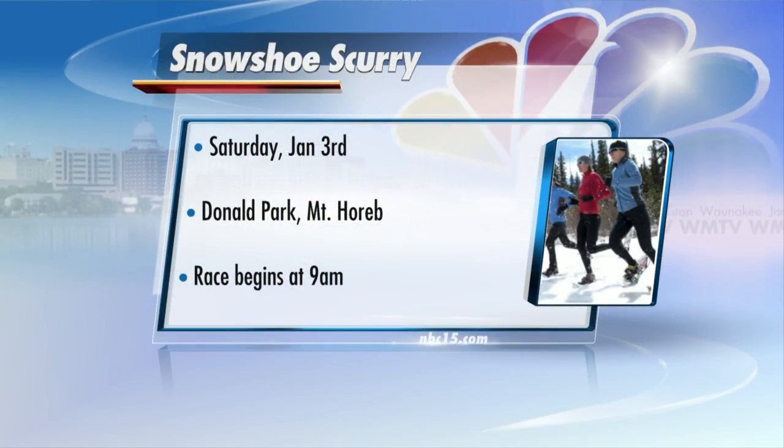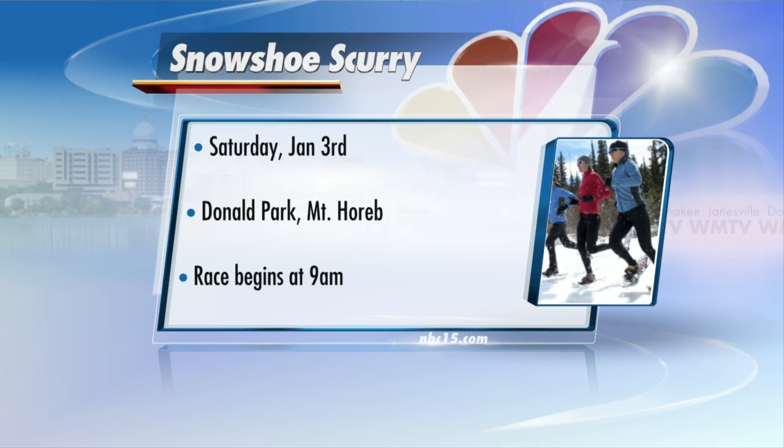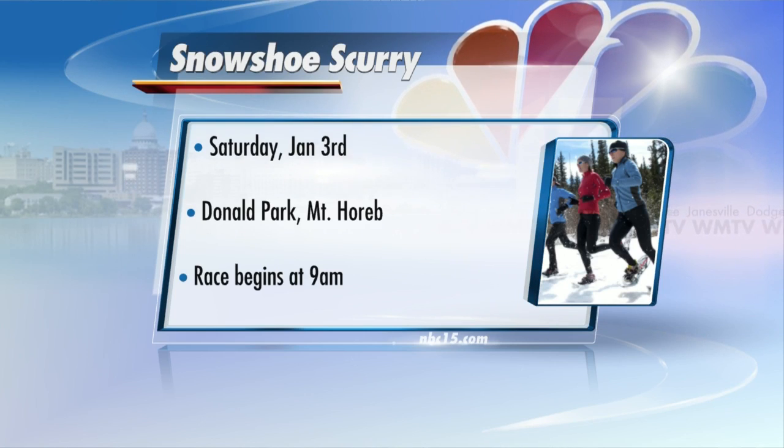All of this is happening — the first race is this Saturday. But then if you really are going to wait for the snow, there's one every following Saturday through the entire month of January. We're providing a link to the Snowshoe Scurry on our website, NBC15.com. Thanks so much, Jackie. Thank you.